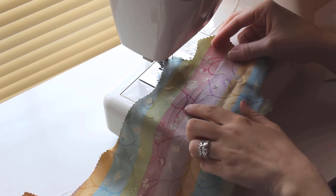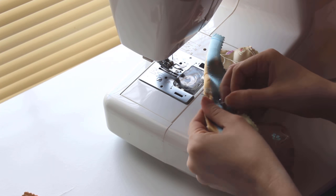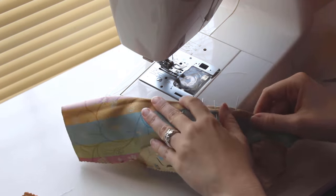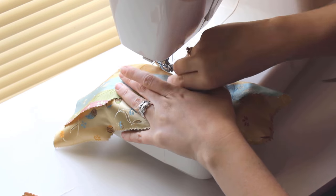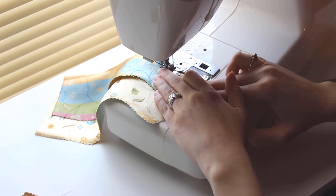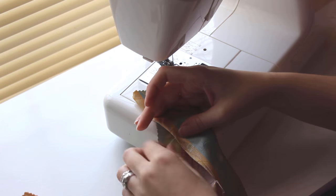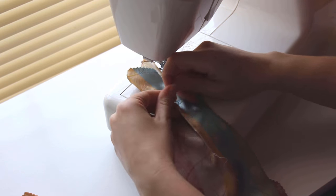Now we'll add the darts to the front and back pieces of the dress. These darts are small, but make a big difference in how the finished dress fits. Once again, line up the corners, sew the darts, and knot the thread by hand. You can use a pin or needle to pull a knot in the thread down to the fabric perfectly every time.